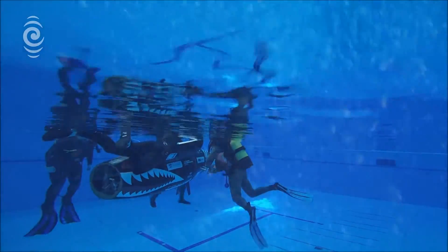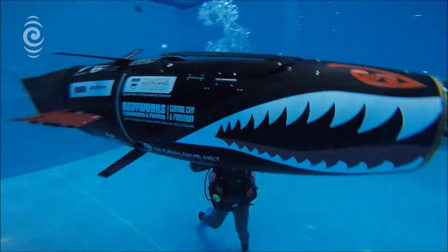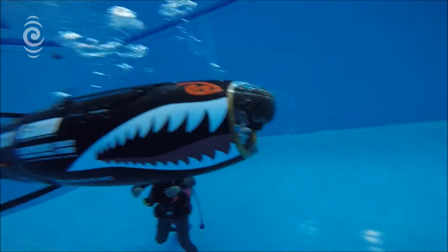And what makes you go? It's a pedalled submarine, so it's human powered. It's like an underwater bicycle. So you're pedalling. Pedal as hard as you can.